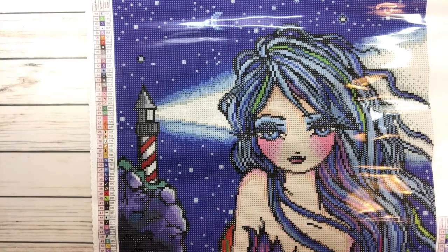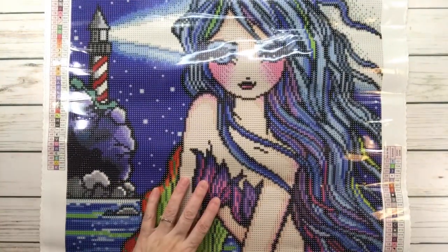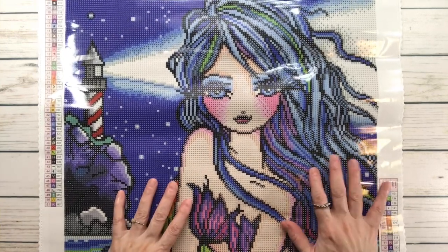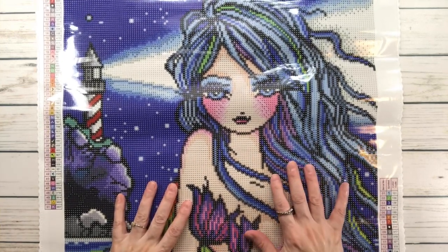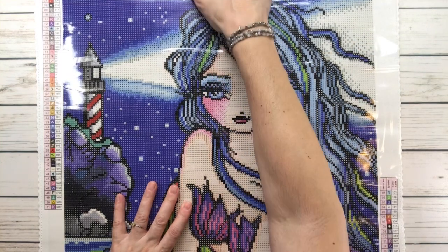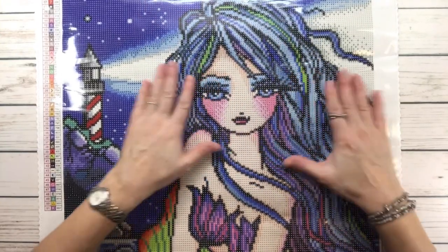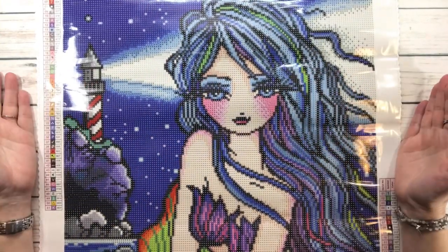Let's look at this beautiful mermaid! I'm planning to work on this one for the event — I think it's called Mermaids and Magic 2023, hosted by Randy and Shea.